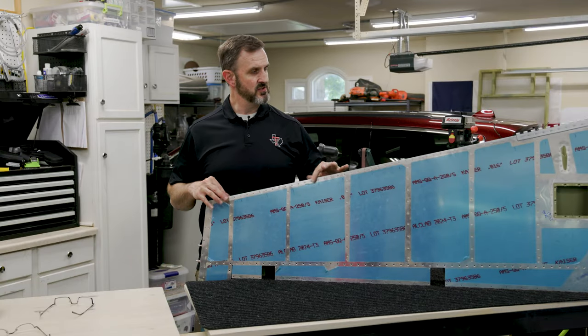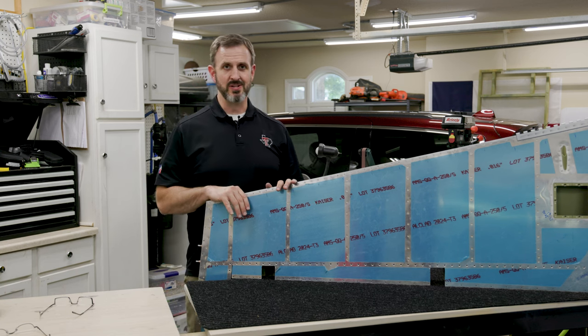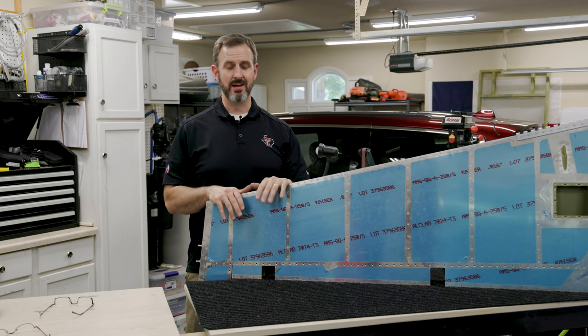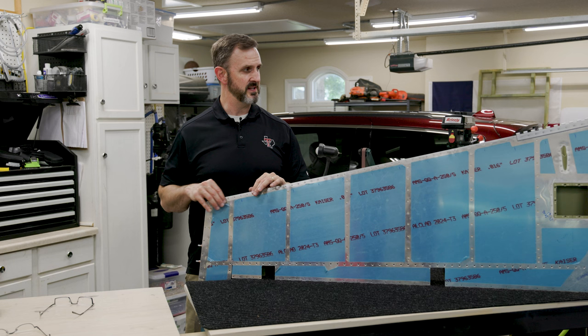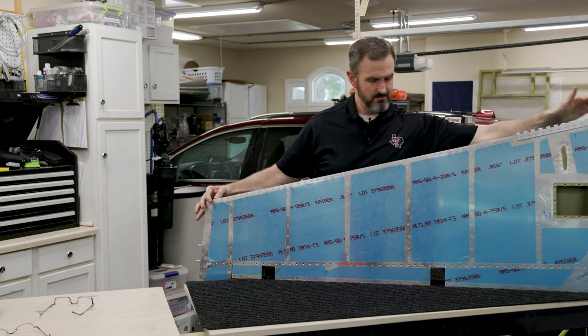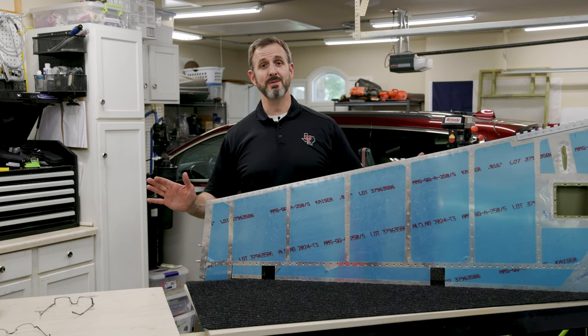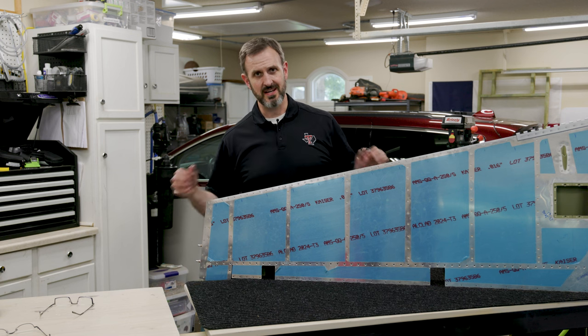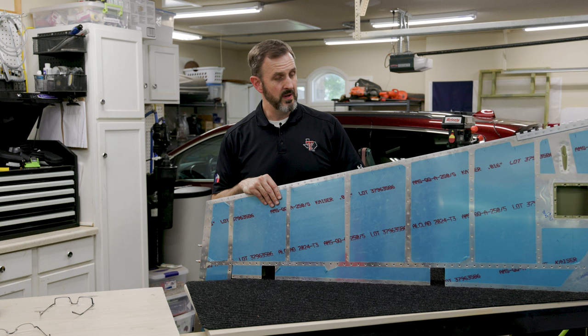I just finished riveting the trailing edge of the rudder and eyeballing it, it looks super straight. I put the angle aluminum on there and it's perfectly straight — I don't even think it's off by a 32nd or 64th of an inch. I compressed the angle aluminum on either side and it's pretty much perfectly straight. I did end up having to drill out about four or five rivets, which I hadn't needed to do before with back riveting — I think it was because I wasn't pushing down hard enough on the back rivet plate. Other than that, it went pretty smoothly.